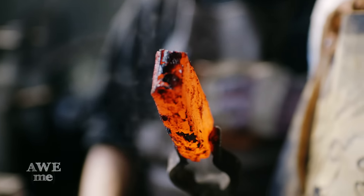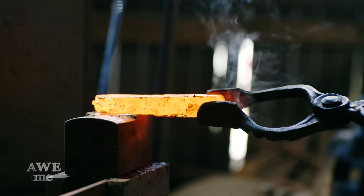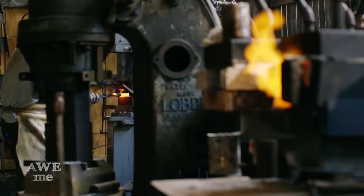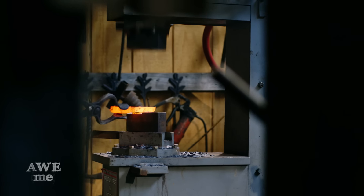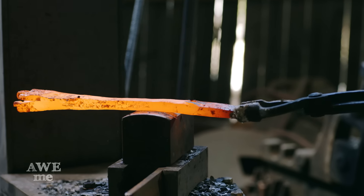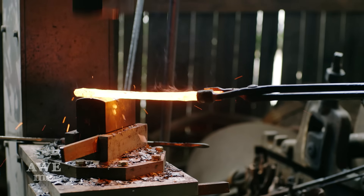Now that we have our cable Damascus billet forge welded, it's time to go to the power hammer and start drawing out our blade. That's really exciting to be working on another Assassin's Creed build. If you guys have played Assassin's Creed 3, we actually made the tomahawk and a lot of the swords for the sound department. So when you're playing that game and you hear swords clank or you hear that tomahawk hit somebody, that's the sound of our blades in the game. So it's really cool to be working with Ubisoft again.